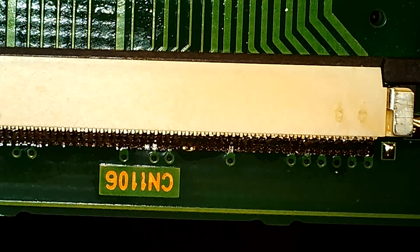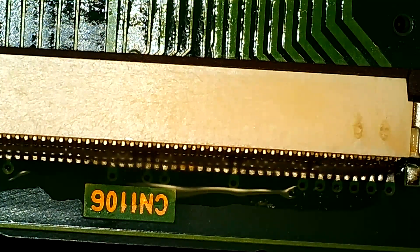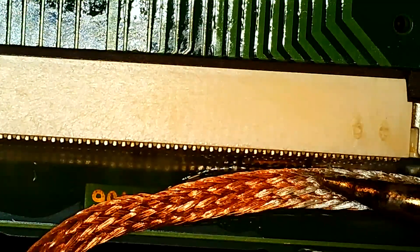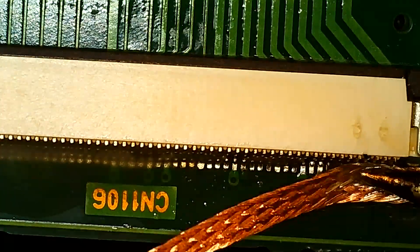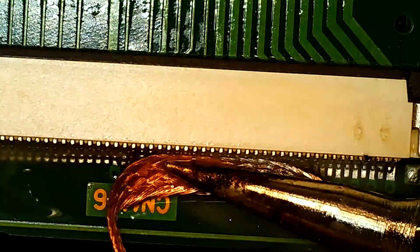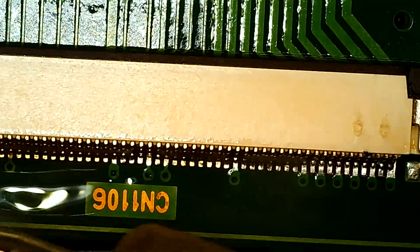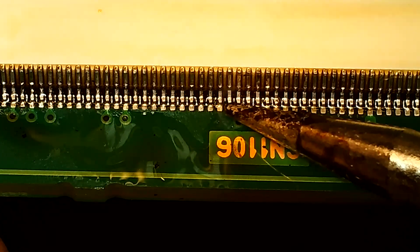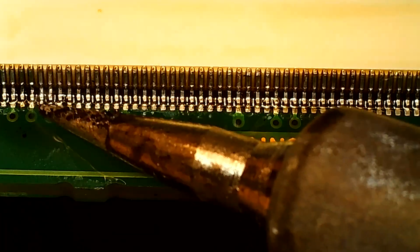It really wasn't too much of a problem — it just extended the time. Here I am putting a little bit of extra flux on before using the wick to get rid of some of the excess. Like I said, it really didn't cause too much of an issue; it just added some time to the process of getting this connector on. As you can see, the solder wick is taking off a good amount, and the paste flux I used was helping in that process to clean things up. I went back over and touched up some of the leads just to make sure they were soldered and that there were no solder bridges left over from the excess solder paste.